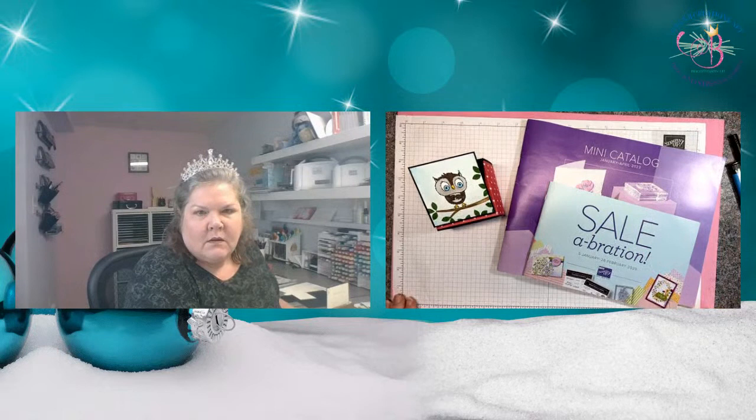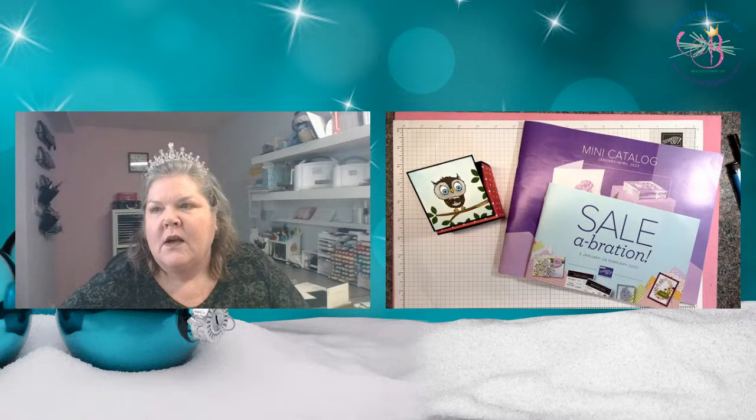Hi, Stampers. Welcome. I have got a super cute project for you today.